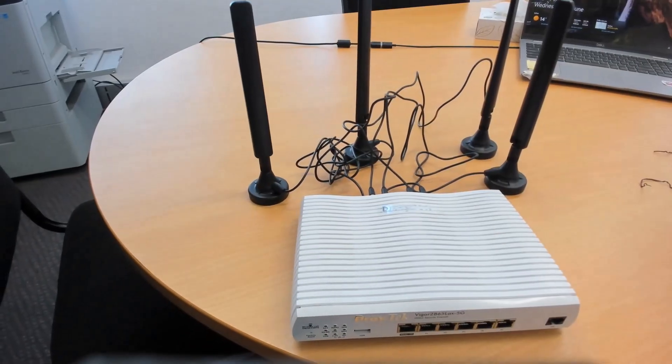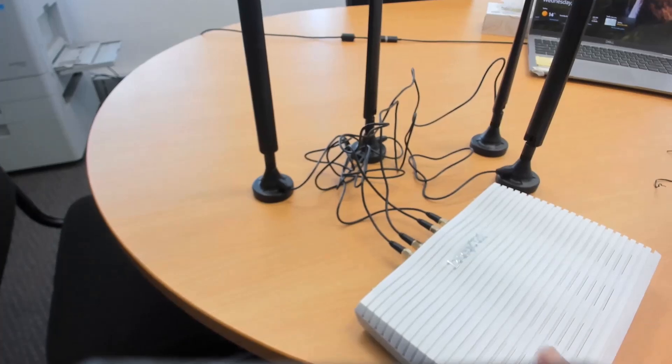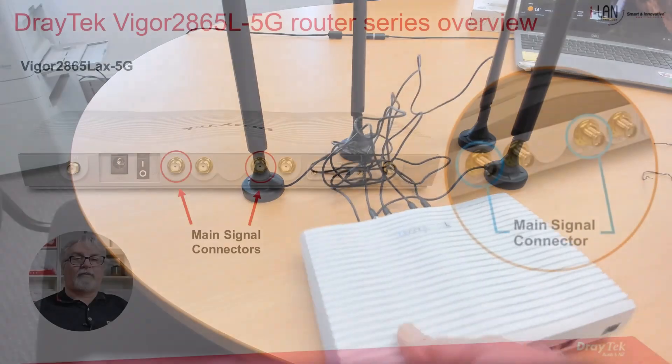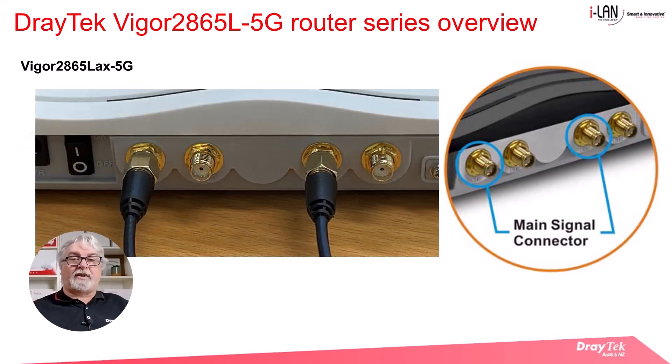If you have limited space and want to tidy up the cabling, you can wind up the excess cables and use the twist ties to make it neater once you have the antennas in the best position. For an outdoor antenna installation, you must have at least two antennas connected. The sockets to use are the left socket on each pair nearest to the power switch — that's the left one on the first pair and the left one on the second pair. Once connected, it should look like this.